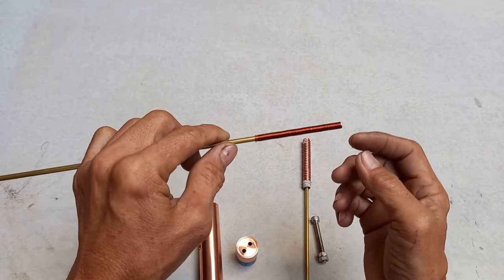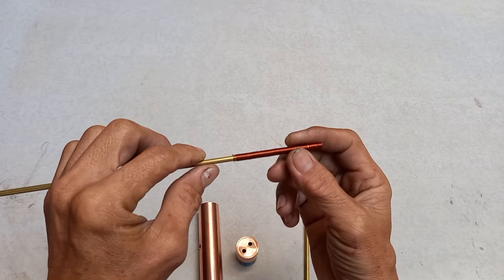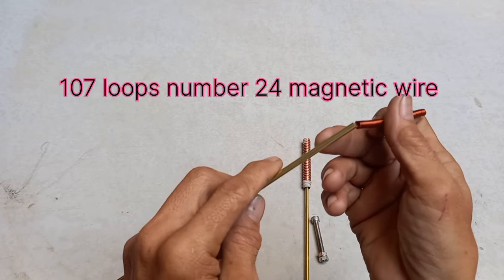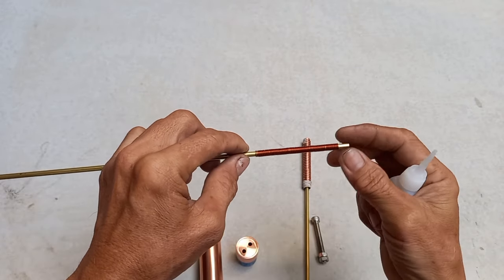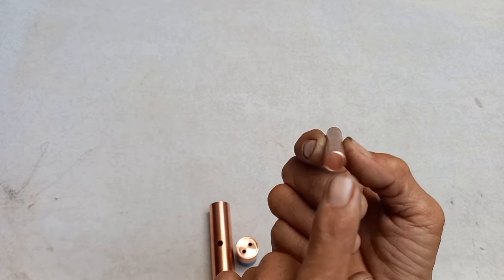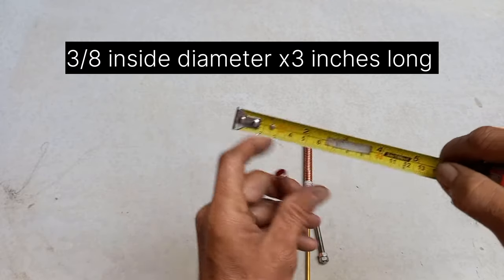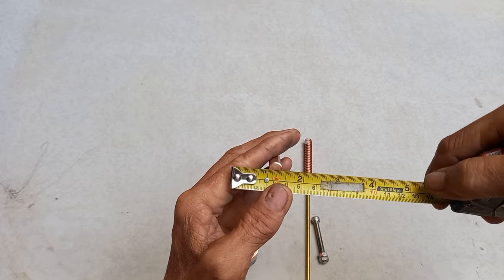Bago natin ikabit, lagyan natin ng solenoid — ito ay 107 loops, number 24. Bago mo ilagay sa tube, ang size sa ilalim ay 3/8 inches. Ang haba niya is 3 inches. Ang sukat niya is 3/8, ang outshot is 6.